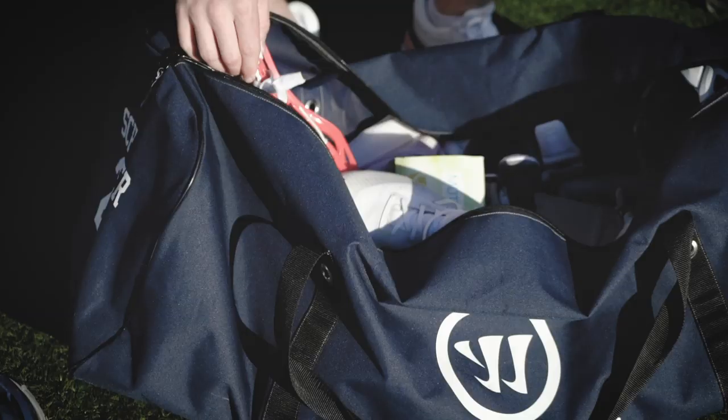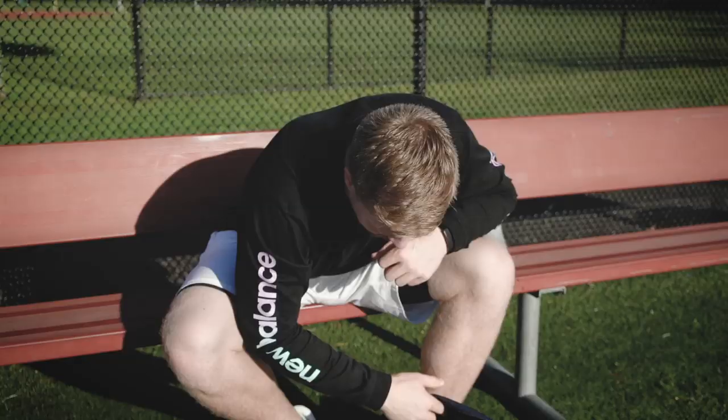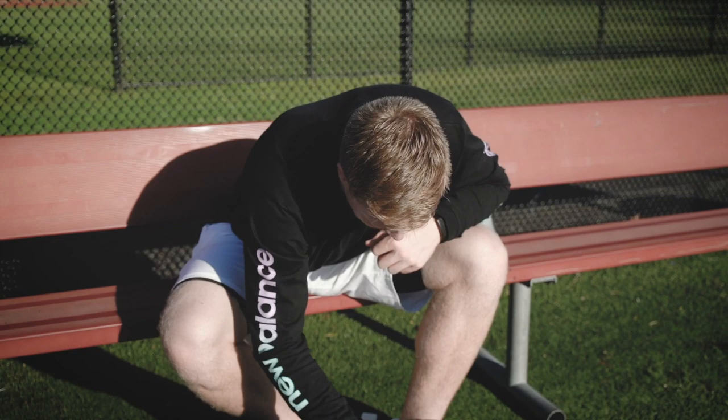Got a couple heads here. This is an Evo 4 as well. I usually just go three across, pocket's a little more shallow. You don't really get your hands back all that much in box either — it's kind of a true release. Sometimes you can lean, throw little fakes and whatnot. But that about does it for box.